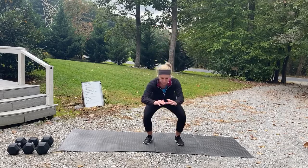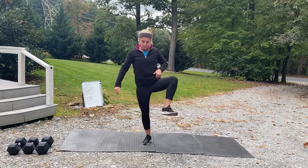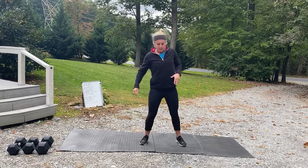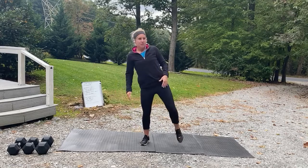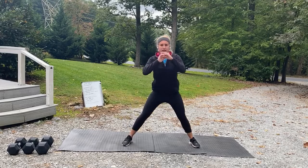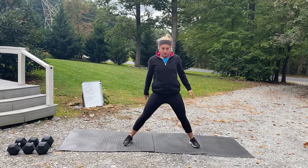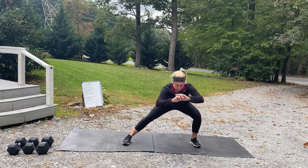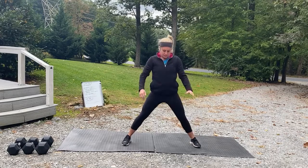Come down into a squat and rotate those hips open. Open up, one more on each side. Good. Now keeping those legs a little bit wider, shift your weight side to side — sit back and back up. What we call a cossack squat. One more on each side.